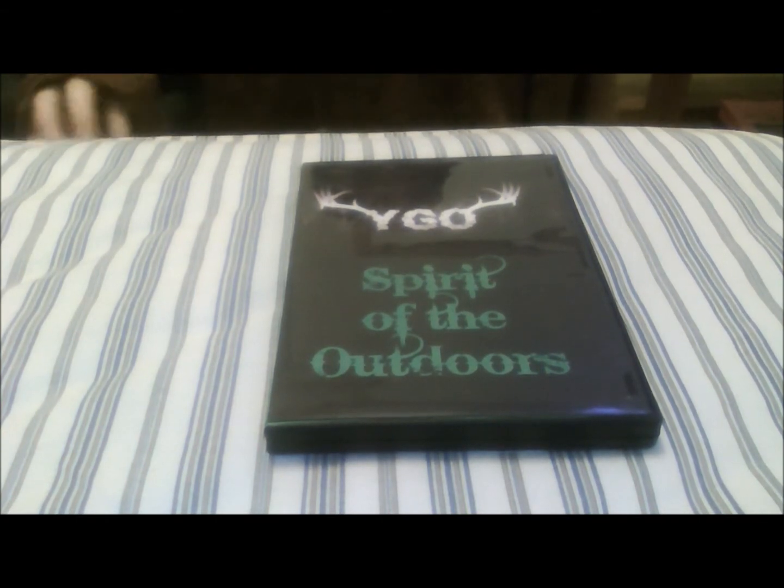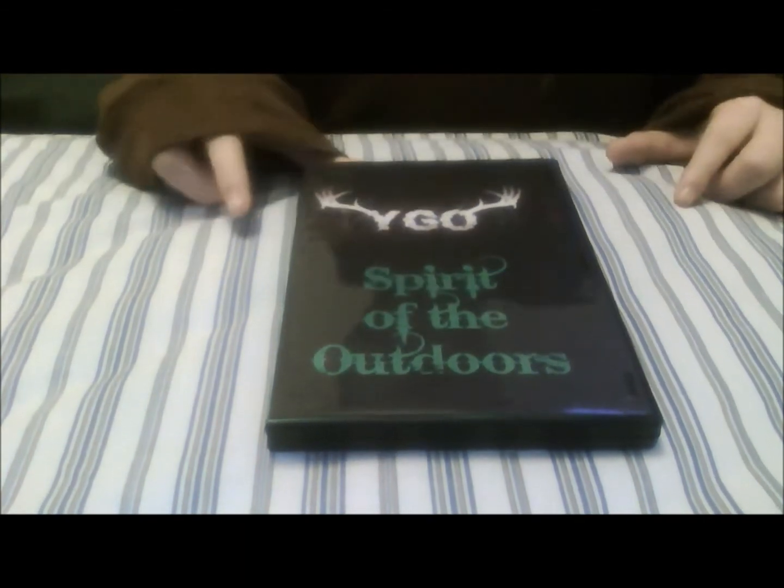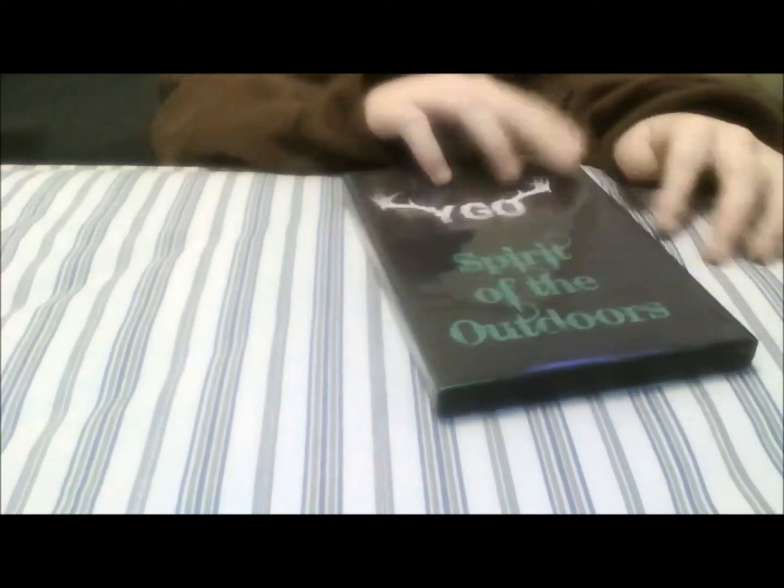Now I'll just give you guys a little preview. First let me show you the case real quick. It says YGO Spirit of the Outdoors on the front, and the back has some info about the DVD.